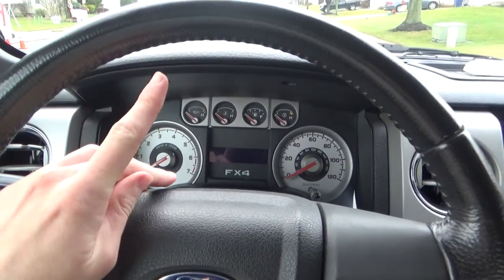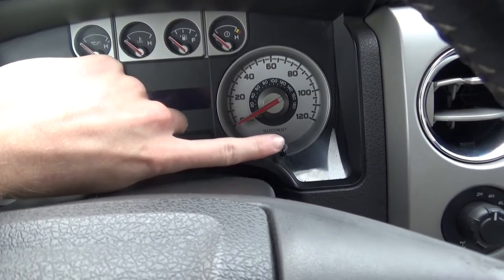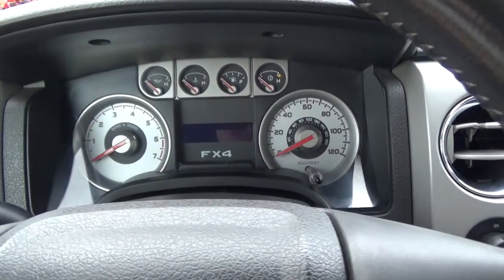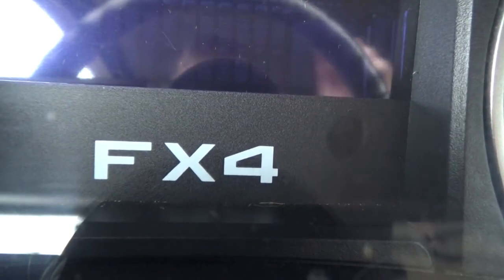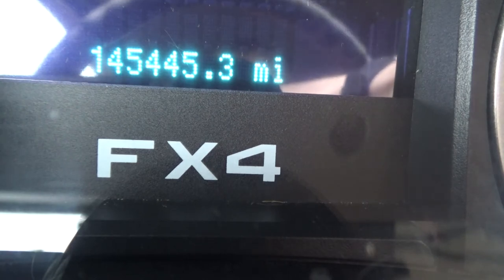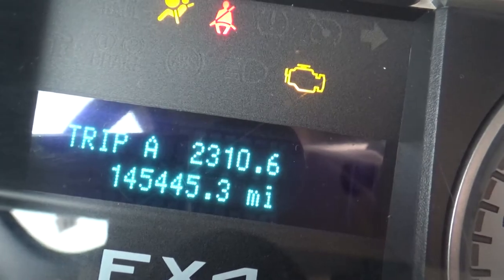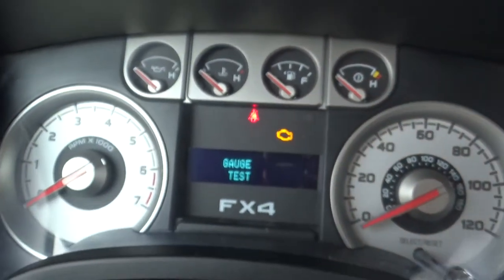Here's how to get into it — two simple things. You've got to hold this button down while the truck is off, and then turn the ignition. You'll see on the screen it'll say Ford Engineer Mode. Bear with me — I did lose my tripod. I'm going to push the button in, see the odometer pop up, then turn the key. Engineering mode, test mode — and then there's gauge test.